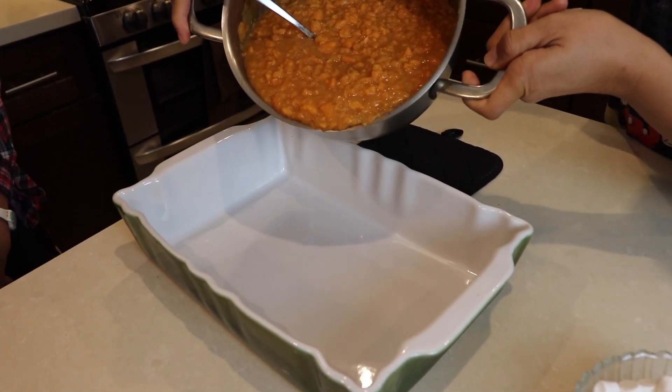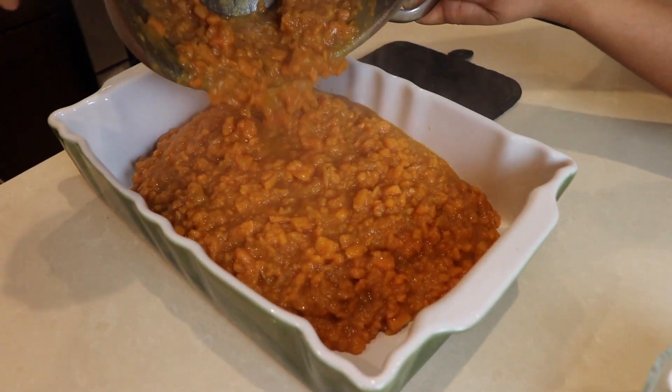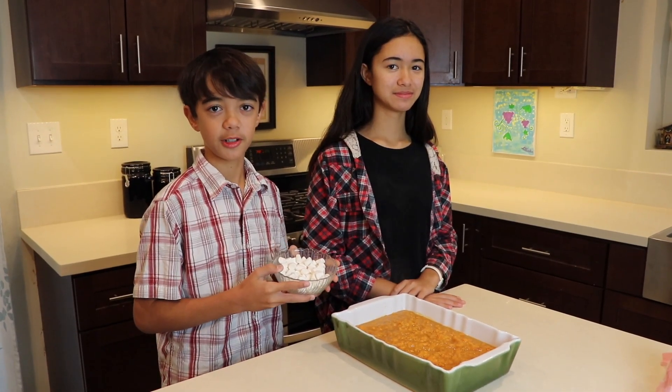Transfer the yam mixture into a deep baking dish. You want the dish to be deep to allow room for the marshmallows to get bigger and puff up. And now we add a layer of marshmallows on top.